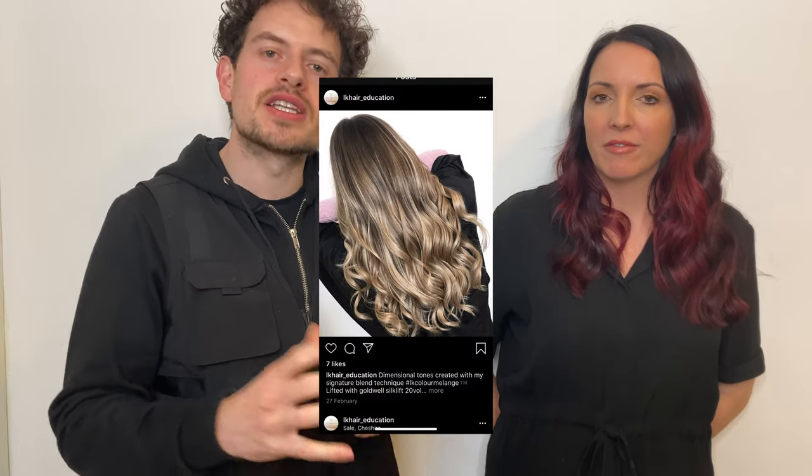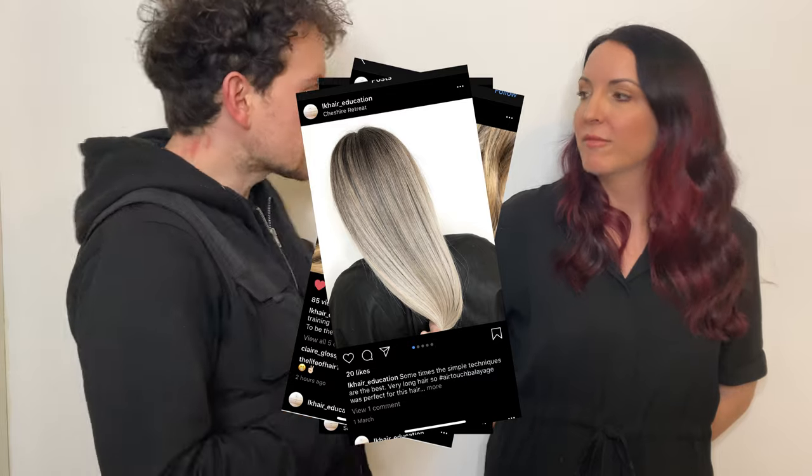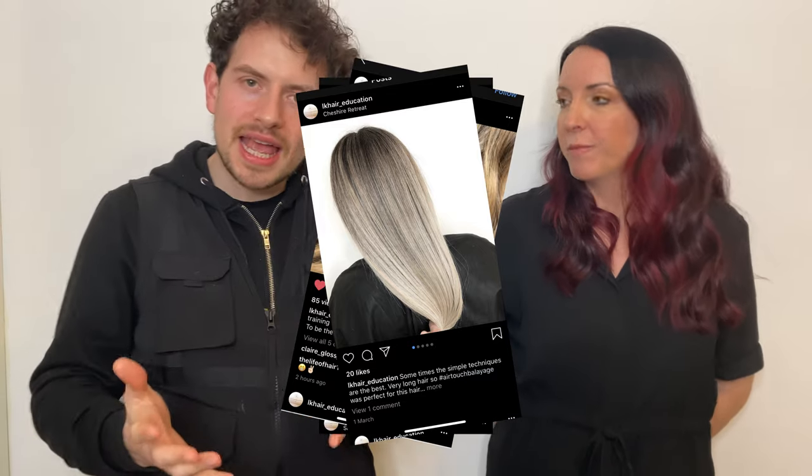We also talked about making some videos today, and we've been helping Lucy make her own videos. Lucy's got an education Instagram called LK Hair Education, which is also linked down in the description — go and check that out. I'm sure she'll be bringing you some videos about her seamless blended balayage and the new freehand technique that she'll be perfecting over the next few weeks and months.